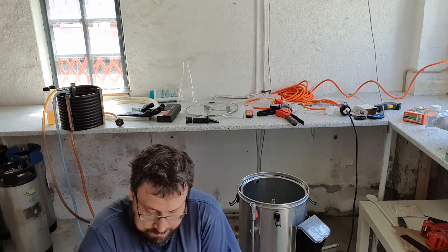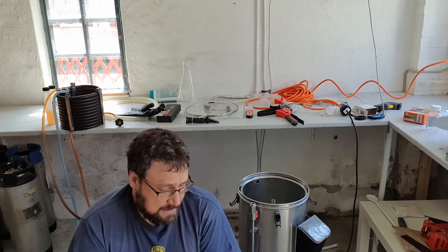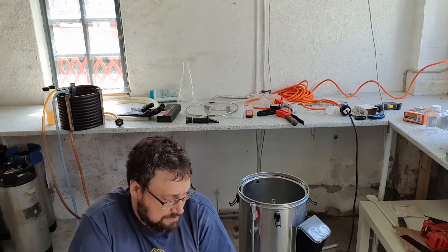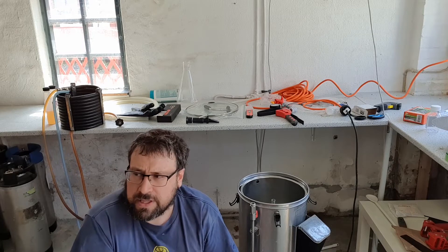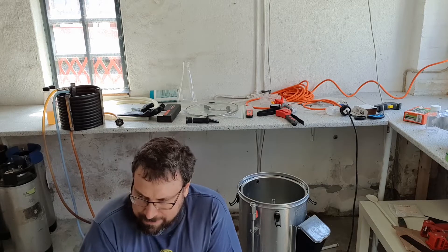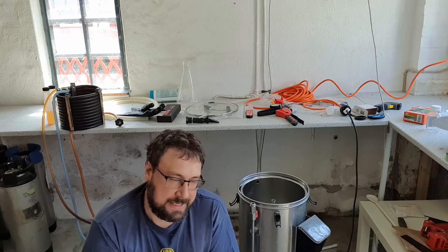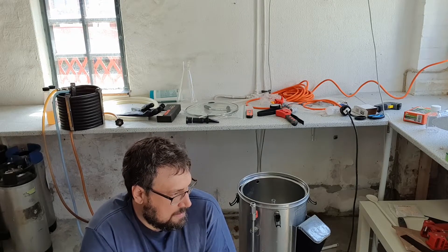No. Alright, down to actual business. I'm making a SMASH beer today — a small batch. I'm only shooting for, usually I shoot for like 10 or 11 liters of finished beer, but I'm putting it in the Firmzilla and I feel like there's a pretty significant amount of dead space in there due to the collector.